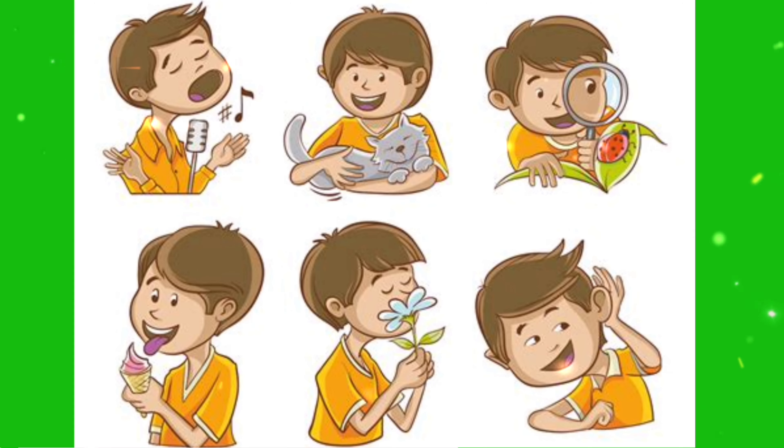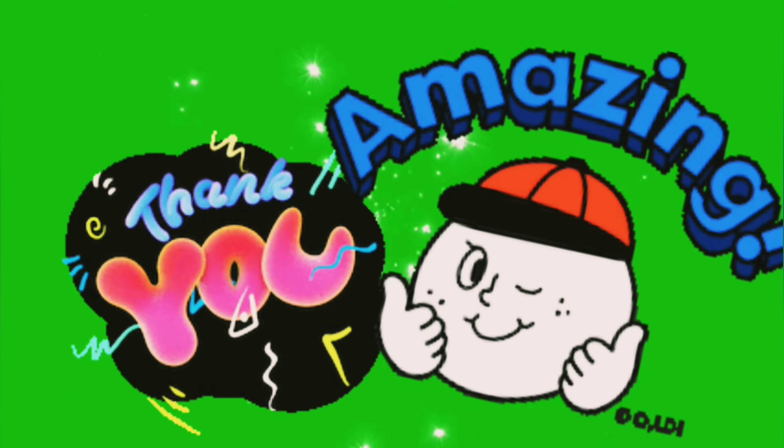Thanks for watching friends. Please like my video and subscribe to my channel. Bye! Bye! Bye!